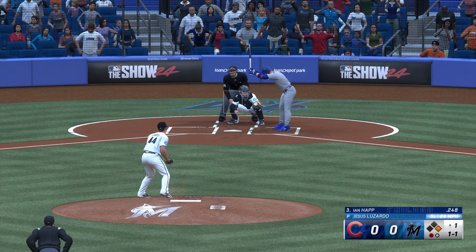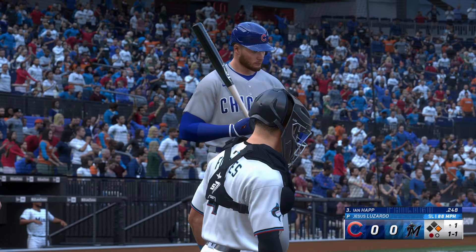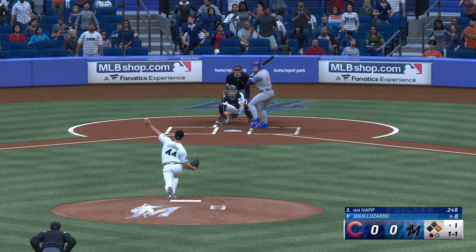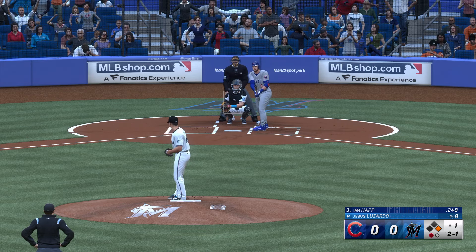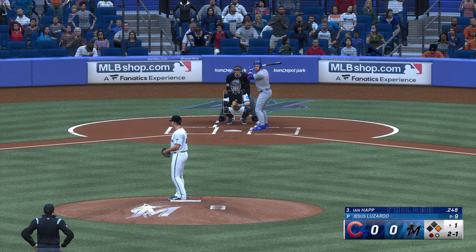One down. Now it's the switch-hitting outfielder Ian Happ. He swings and misses at the initial offering. Lizardo, 26 years old, was a third-round pick back in 2016. Here comes the pitch — that one ran inside, almost got him. Suzuki the base runner at first with one out.